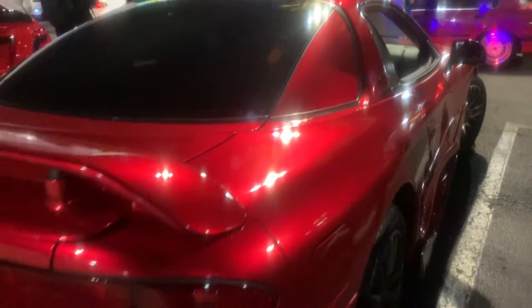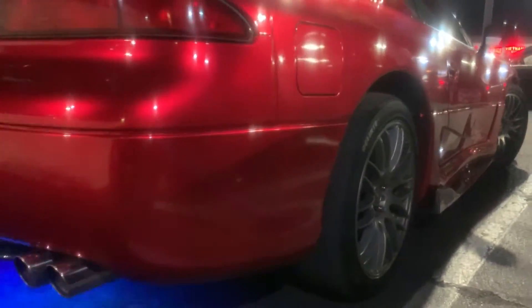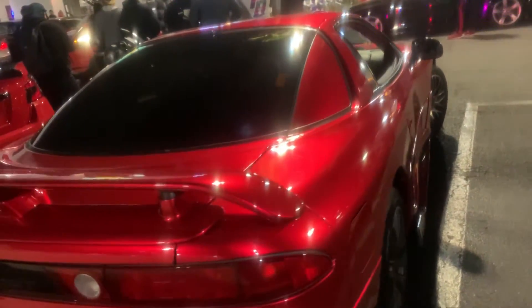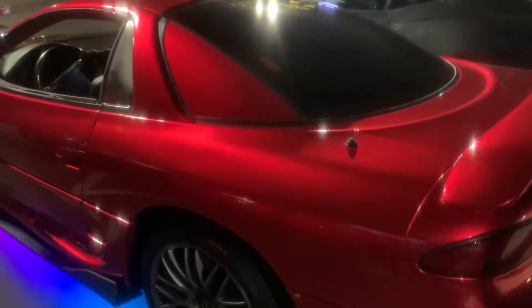We're gonna pull through a back shot — we got some LEDs in the back. Really nice job, Alex. So what are the future plans for this car? Basically, upgrade the turbos, injectors, and all the supporting mods, trying to get it up to five or six hundred horsepower.